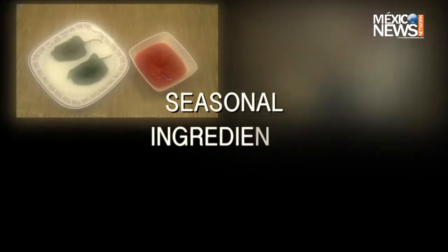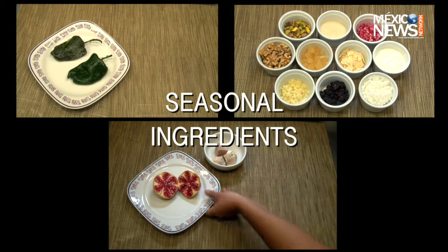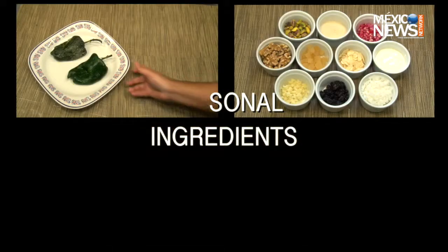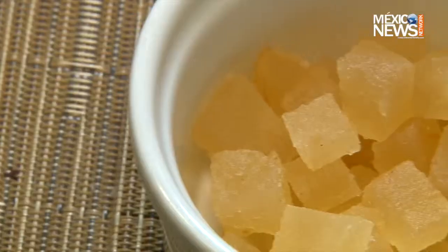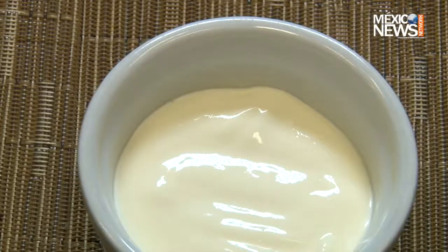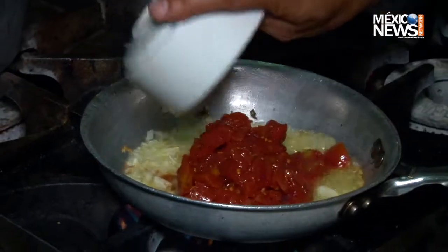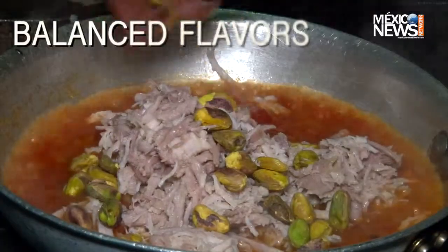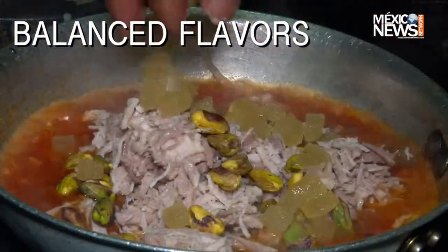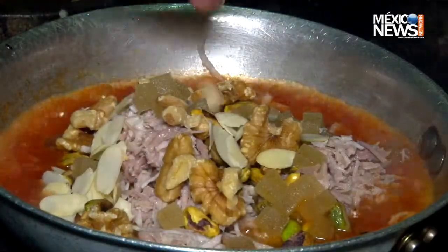To start off, you need to prep your ingredients — seed and skin the poblano peppers and the pomegranate, lay out all your ingredients nicely on the table, and get ready to start cooking. To get a rich and delicious filling, you need the following: meat, nuts, fruits, spices, and vegetables. Mix and cook them in a pan, but be patient since it takes some time for the filling to get its perfect consistency.